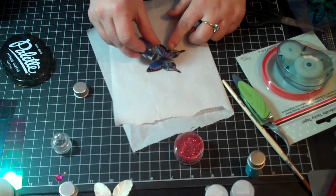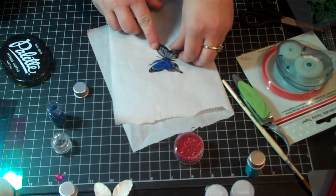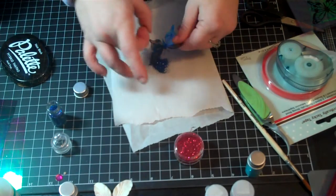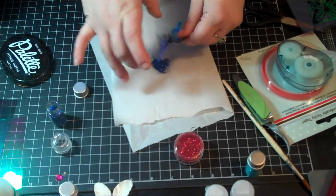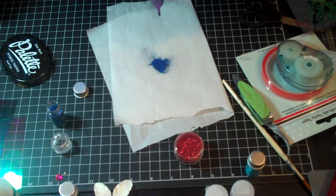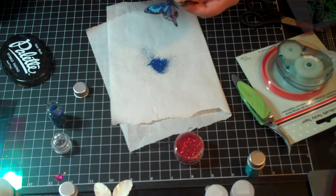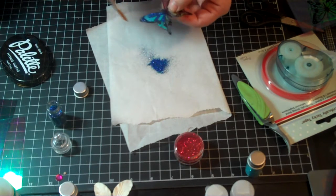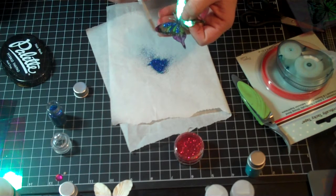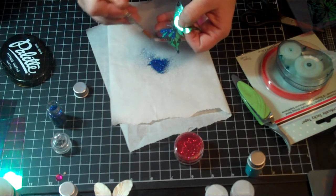Just sprinkle the glitter over your glossy accents or sepia accents, or any fast-drying clear glue — you can use zip-dry, any of the clear glues. Once you sprinkle your glitter, flip it over just like embossing powder and give it a flick with your finger. If some is sticking to the wings and not on the glue, take a little paintbrush and very lightly brush the excess glitter off.